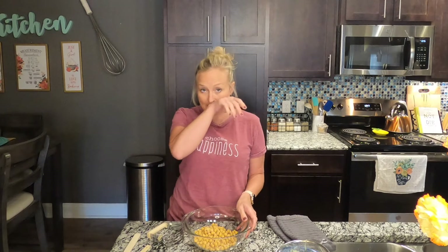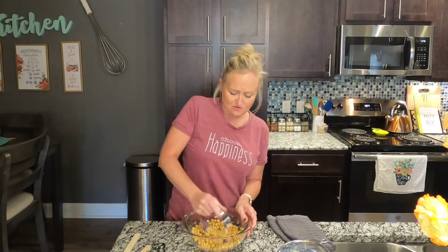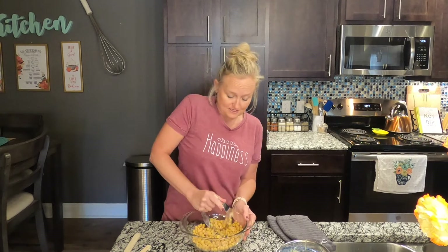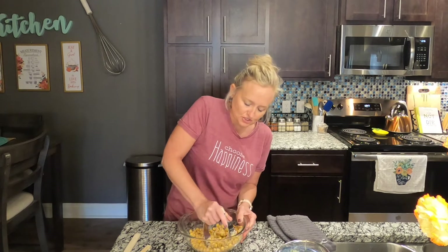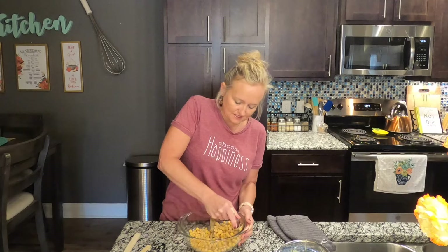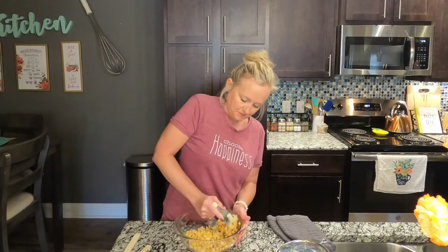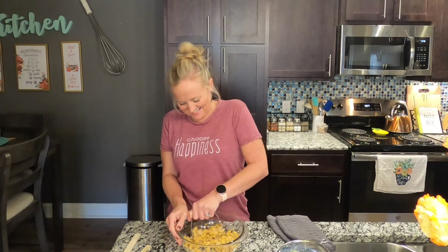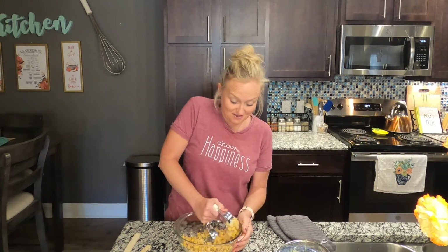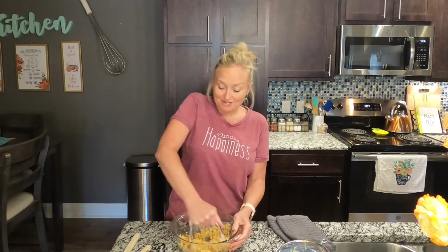Take one can of chickpeas that have been rinsed and drained and smash them. You can use your hands, a fork, a food processor, or a pastry cutter. Kind of like when we made our tuna — that's what you're going for. Just mash them all up; you don't want to leave any whole, but you don't want to make them like hummus either.